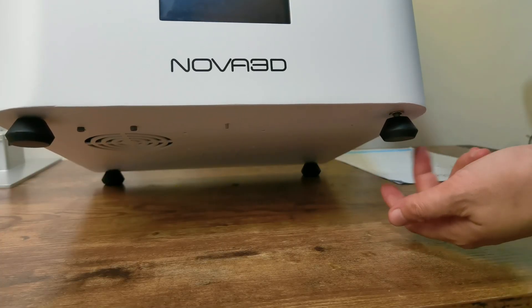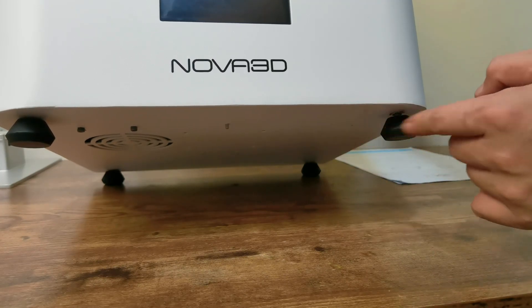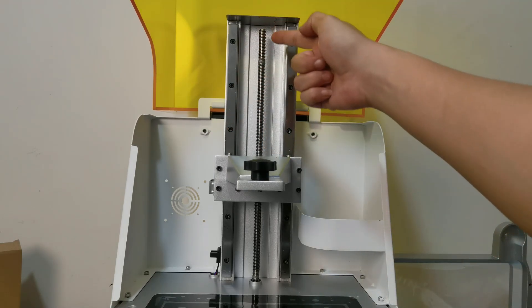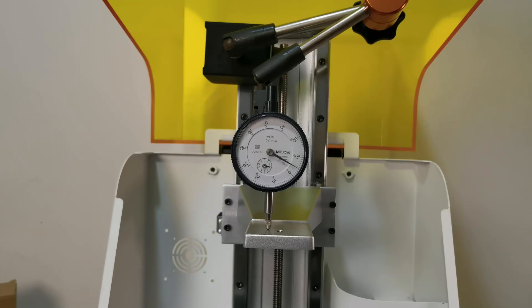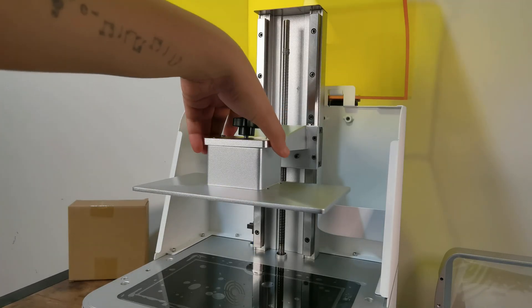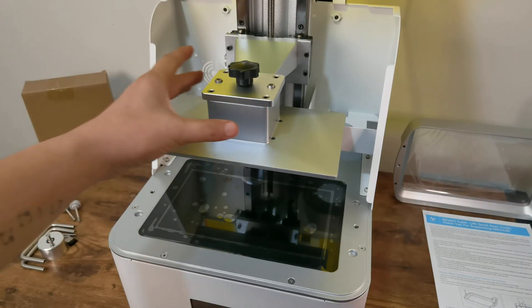This printer also has adjustable feet. The Well 3 Super has dual linear rails with a normal lead screw, not a ball screw like the Ultra version. A dial indicator test doesn't show any anomaly when moving the arm up and down and pulling the build arm side to side, so the whole Z assembly is a solid build.